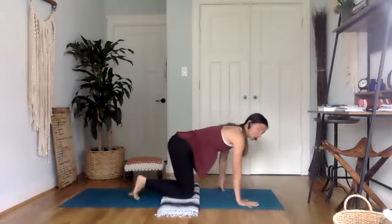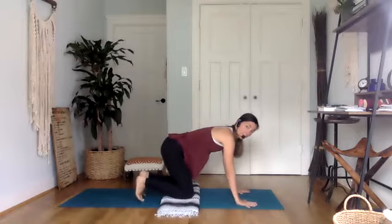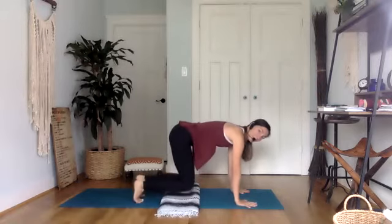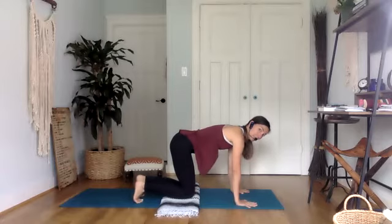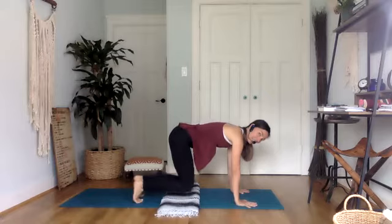Coming back to your tabletop, curl your toes under. From here, we're going to start by lifting our knees and hovering them up off the ground. You don't have to have your blanket underneath you anymore. Lift, feel the engagement of the core, come down, and lift and come down and lift and come down.